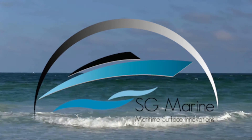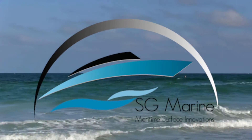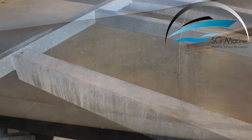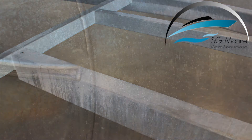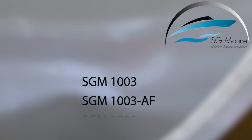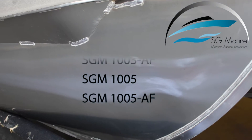SG Marine provides a long-awaited product line to solve two of marine owners' biggest headaches: corrosion and maintenance upkeep. In this instructional video we will demonstrate the application of SGM 1003 on a pontoon. So let's get started.